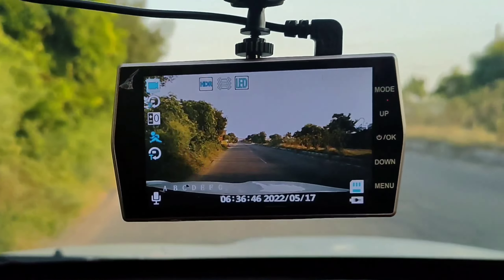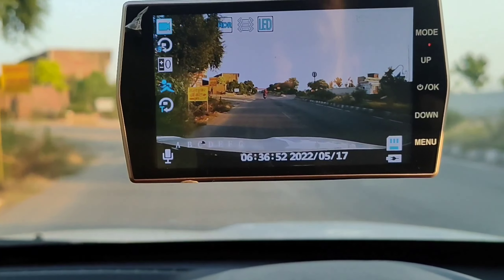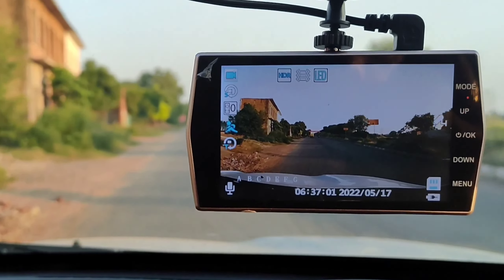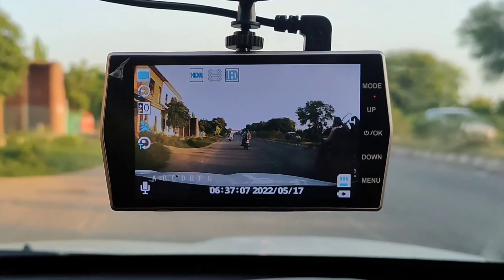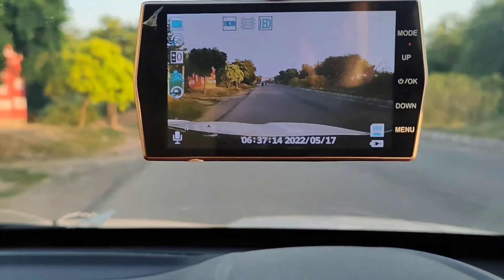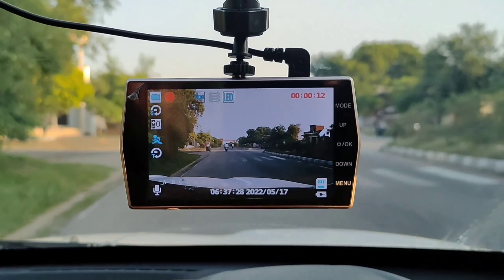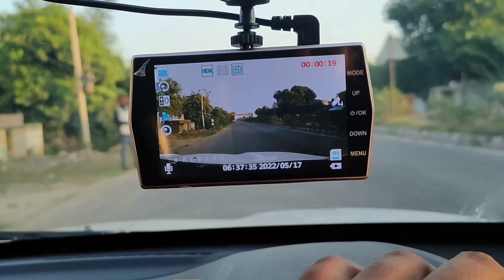The best feature of this DVR is motion detection — it automatically records when motion is detected. For example, if your car is parked and someone hits it from behind and you have not manually started recording, you don't need to worry. The device will automatically start recording. As I demonstrated, the recording didn't start manually, but automatic recording started because there was motion activity near the car. You can also record a reverse view very easily when the reverse parking camera is installed.